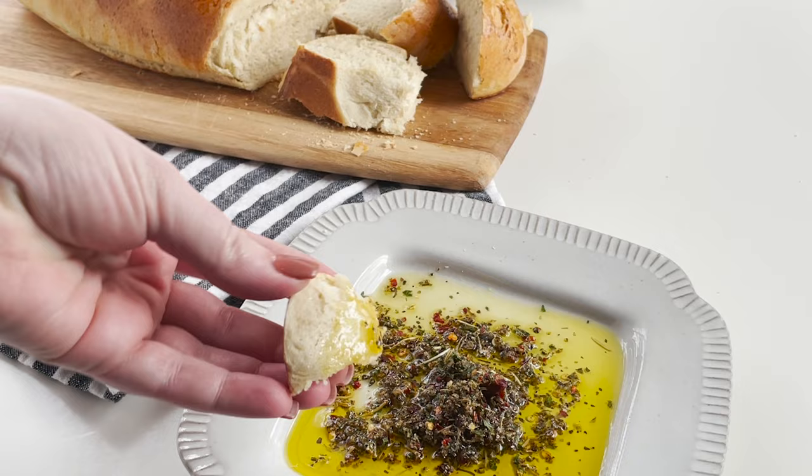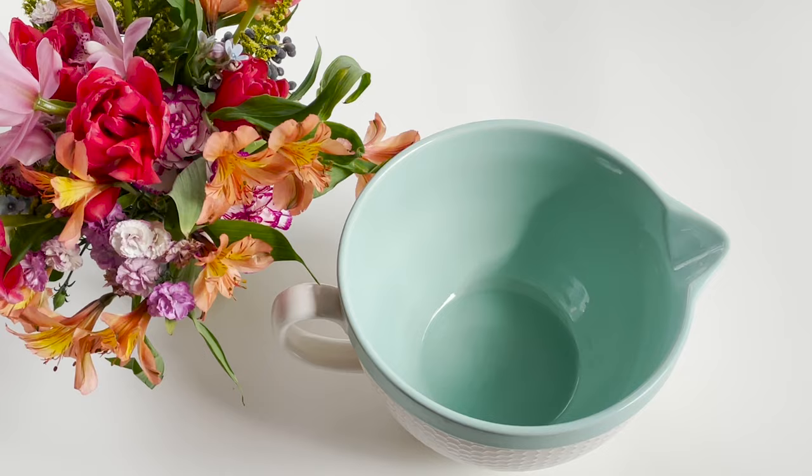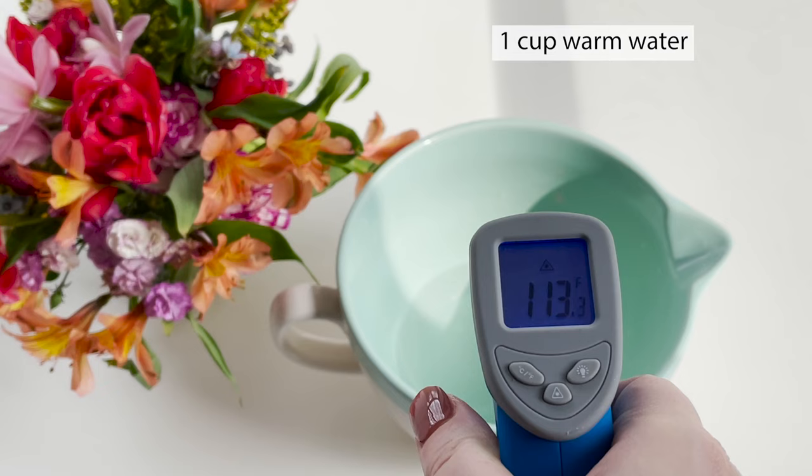Hey guys, it's The Hurried Hostess here and today I've got a delicious French bread recipe for you. It's homemade, it's only six ingredients and it only takes about three hours to complete.